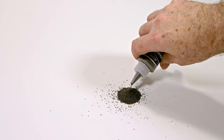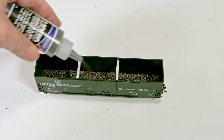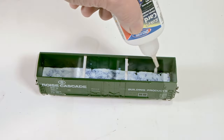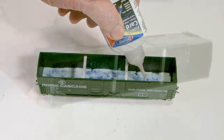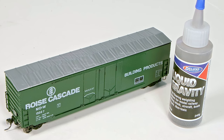It's almost eight times heavier than water. Liquid Gravity is designed to easily pour into an available space. It can easily be set in place using adhesives such as Deluxe Materials Rocket Hot Glue or Rocket Card Glue. Let's see Liquid Gravity in action.